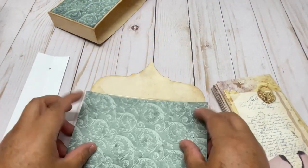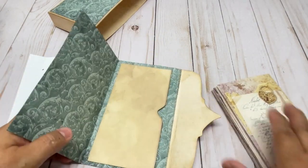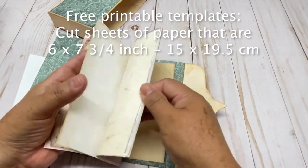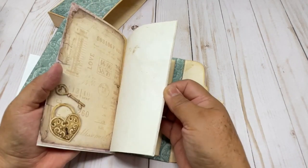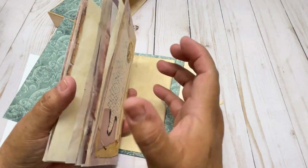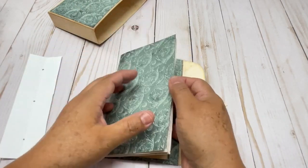And now because we fold it in half right here, we are going to add the pages. These are some of the pages, and some papers that I tea-dyed. So I'm going to add more embellishments, so it's going to be a little bit bulky. Don't put a lot of pages or this one is going to be very thick.